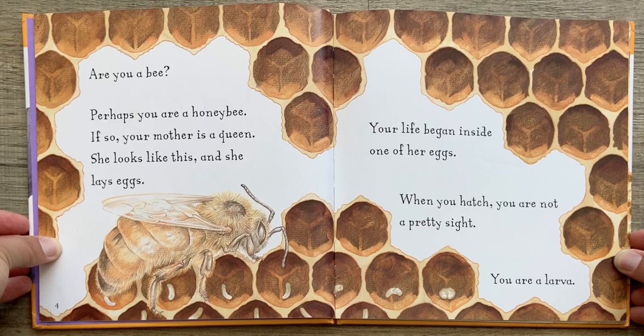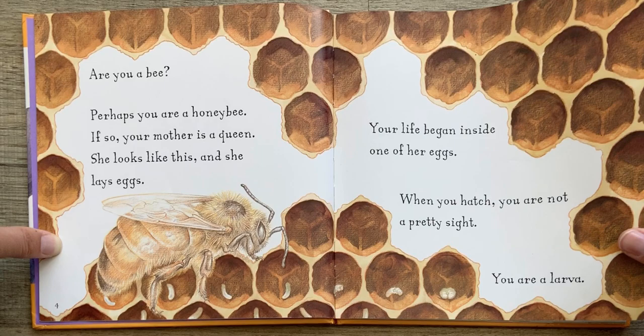Are you a bee? Perhaps you are a honeybee. If so, your mother is a queen. She looks like this and she lays eggs. Your life began inside one of her eggs. When you hatch, you are not a pretty sight. You are a larva.